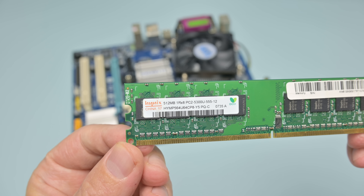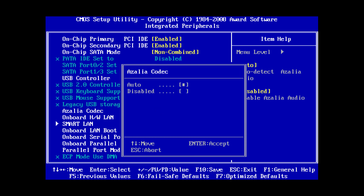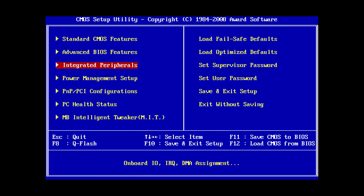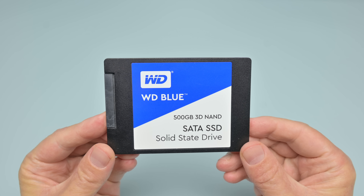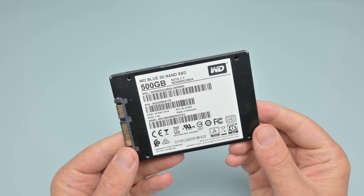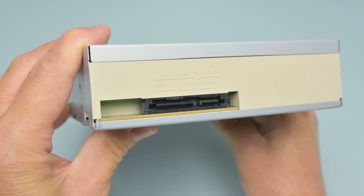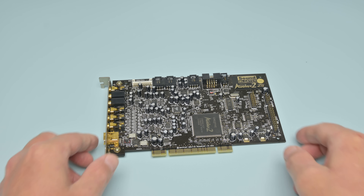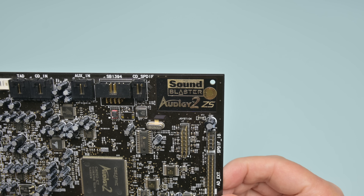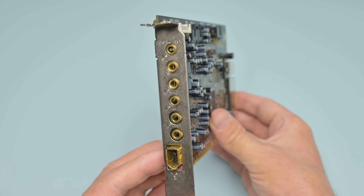For RAM we have a 512 megabyte DDR2 module. In the BIOS there's not too much to change — I'm loading the turbo defaults and then just disabling a few onboard resources we don't need. For storage we have a Western Digital Blue 500 gigabyte, which is way too large for Windows 98, so we'll just create a smaller partition. I'm using an ASUS SATA optical drive to install Windows 98. For benchmarking, I like using the SoundBlaster Audigy 2 ZS — beautiful looking sound card, sounds terrific, with gold-plated ports at the back.